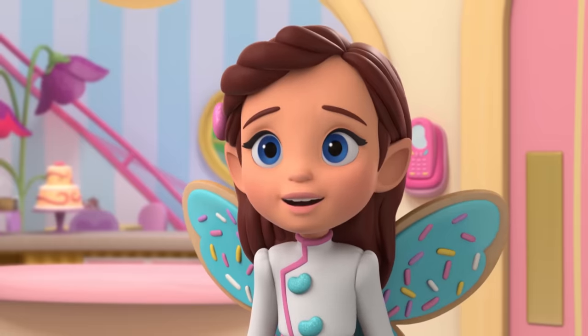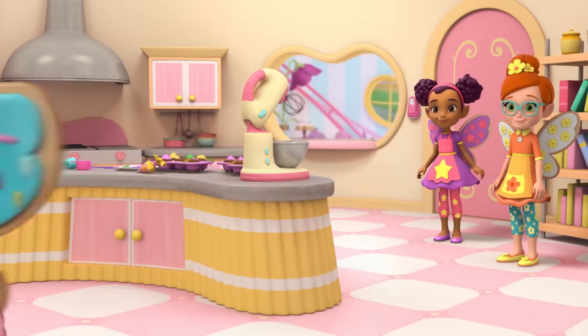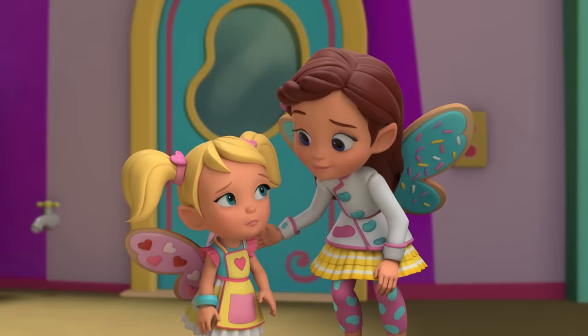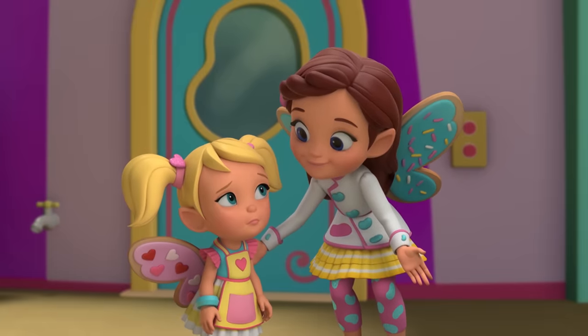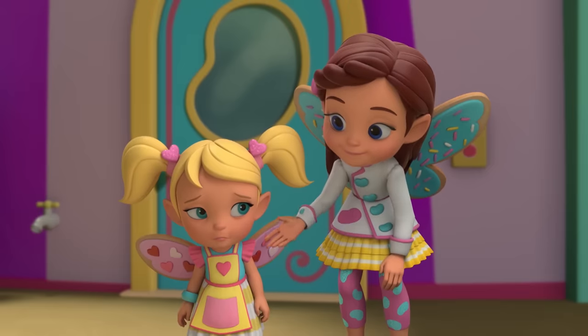Okay, everyone stay calm. It'll be okay. Cricket, come with me please. I'm sorry. It's okay. We can make new cupcakes. Everyone was so busy and I just thought I could... I know, you just wanted to help.